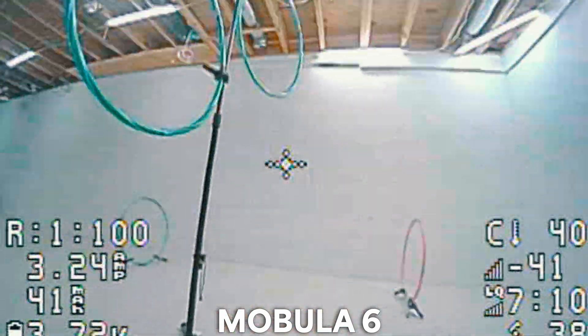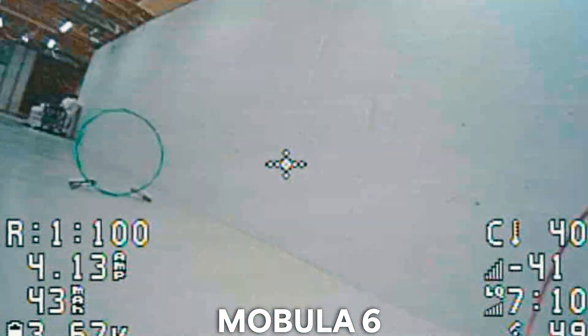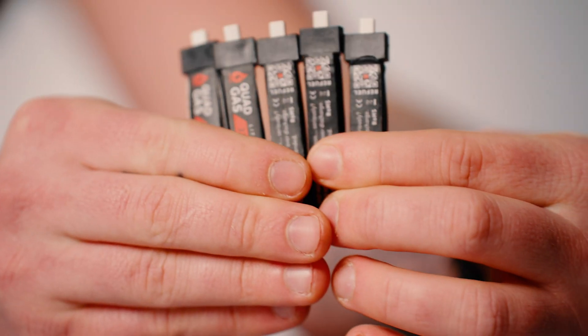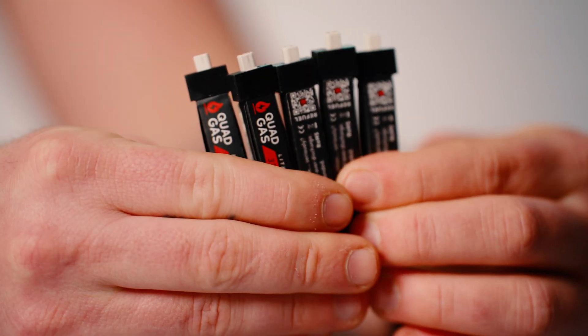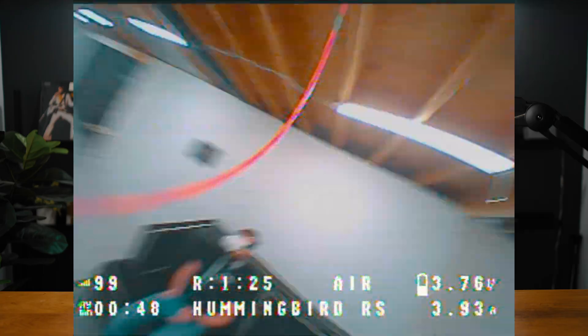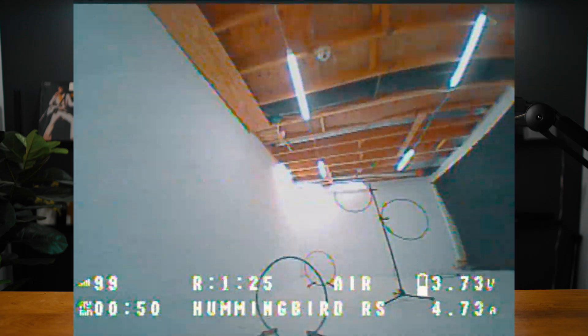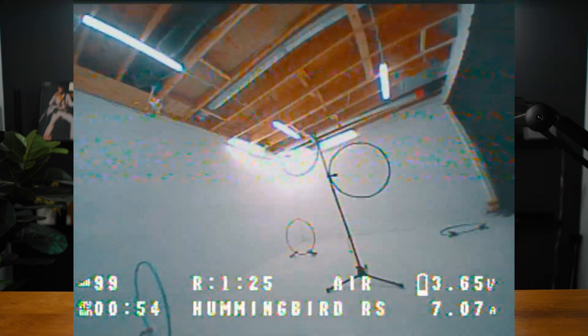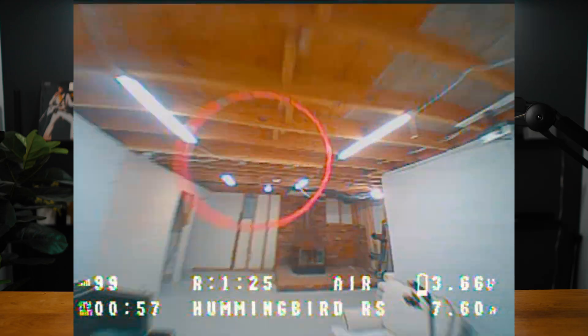It's amazing when you're flying different drones built for different purposes, how much of a difference it makes. The more comfortable I got with this drone, the more fun I was having. I only have five 1S batteries and in my first flying session I had to recharge each one of them three times — a much longer session than I normally do. I normally only fly five packs a day on my tiny whoops, but I just couldn't get enough of this drone.